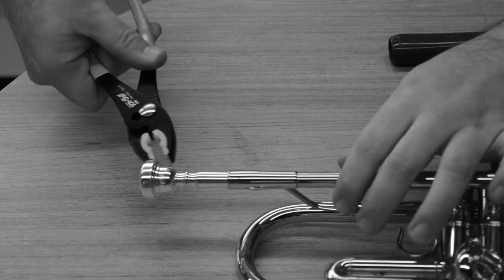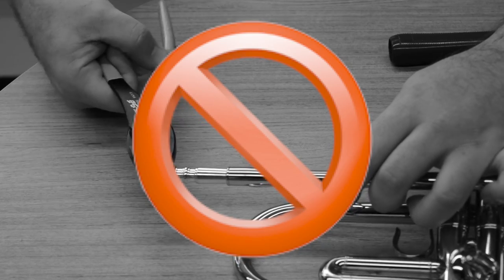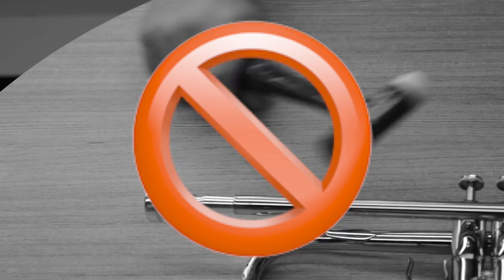The most common repair that we see in workshops is stuck mouthpieces. This is usually common on trumpets from people either slamming it on the top or screwing it in too hard, or sometimes just leaving it with a little bit of moisture in there so that bacteria build up and seize the mouthpiece. It's important to use the right method to get these mouthpieces out. If you don't have a bobcat or a similar mouthpiece puller, please take it to your local service agent. Do not use pliers and do not use vice grips as these can damage both the instrument and the mouthpiece.